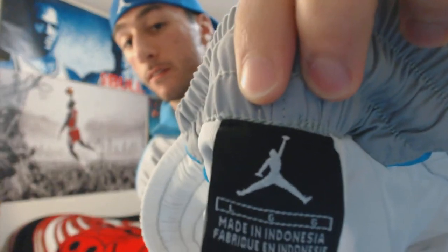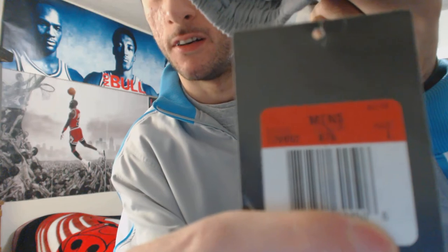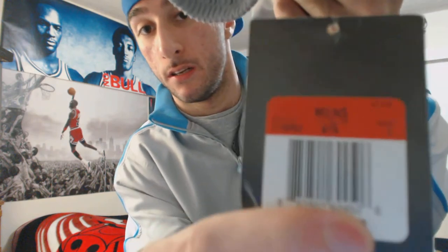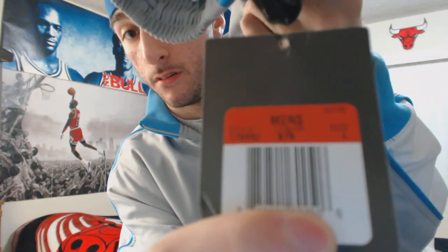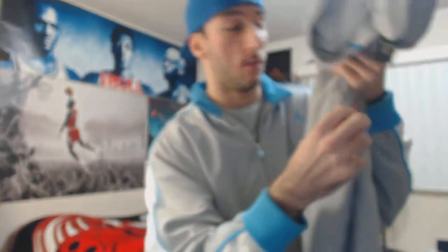Now on to the pants. This one's actually brand new, size large. Made in Indonesia as well. There's a tag on it, but I'm not going to show you the price — I'm just not a fan of giving up prices. The color code is 070 and the style number is 178992.